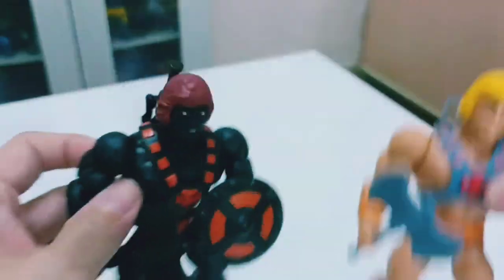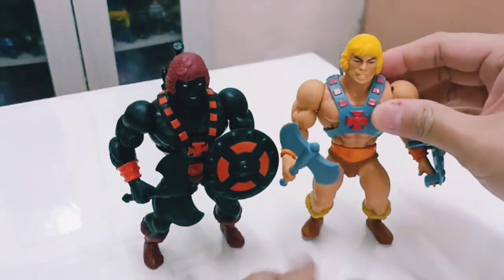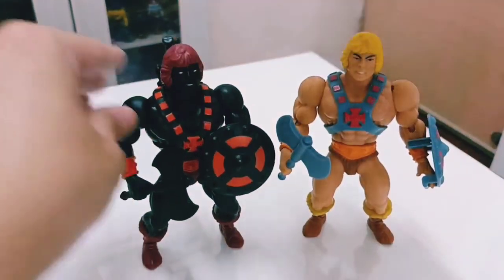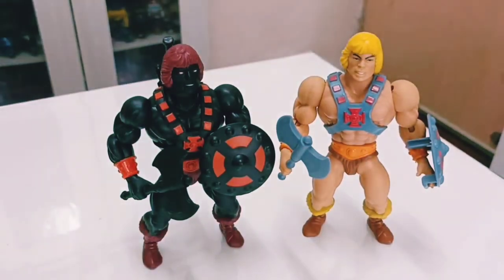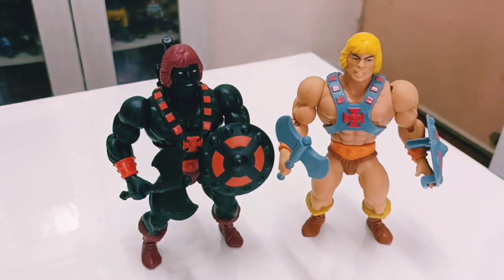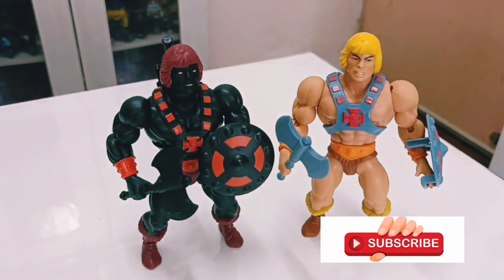That's it for the short review of the new Anti-Eternian He-Man. If you like the review, click subscribe below for more future reviews. Thank you for your support — this is Cool Boss signing off.